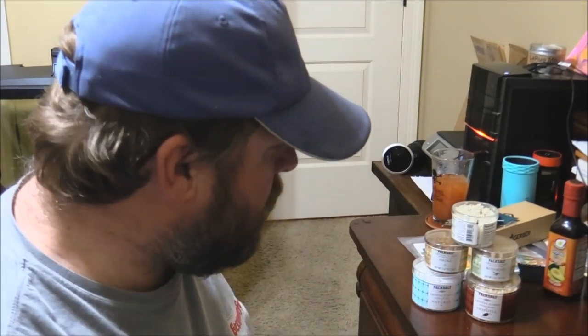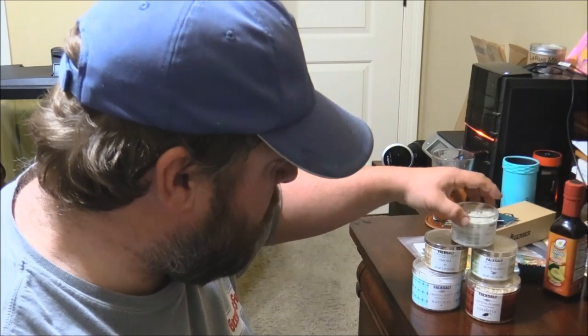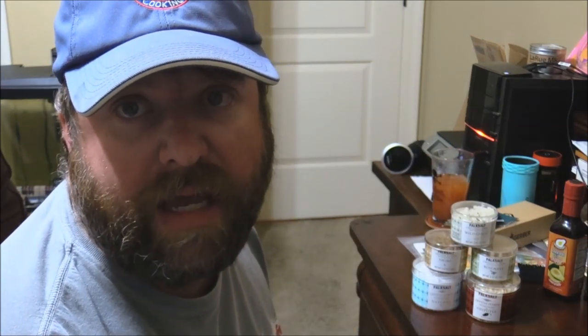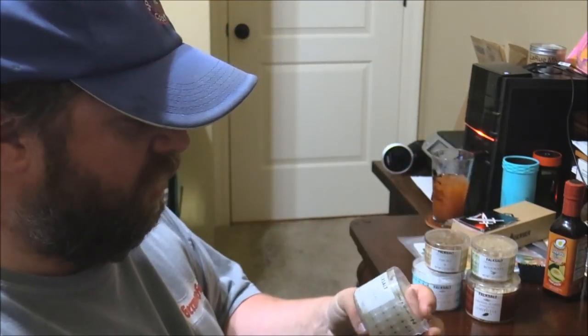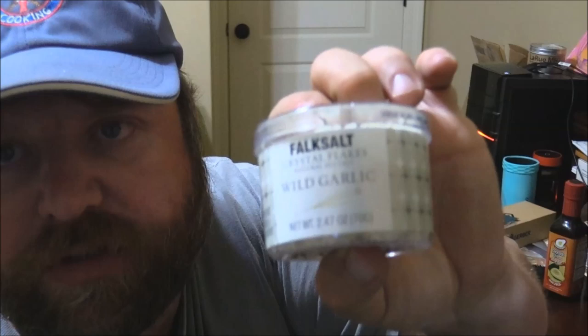Hey y'all, Joe here, Southern Coast Cookin' coming at you. For those of you who follow my Facebook or my Southern Coast Cookin' Facebook, you saw this the other day, but if not, I just got in some new flavored salts — some flake salts from Fox Salt.